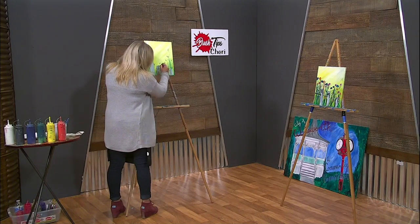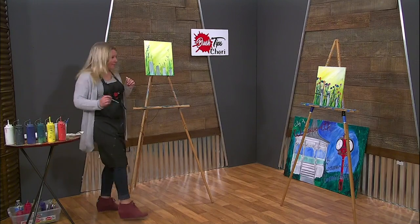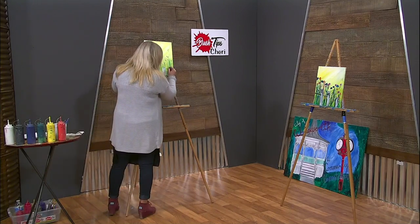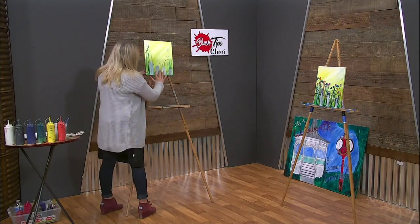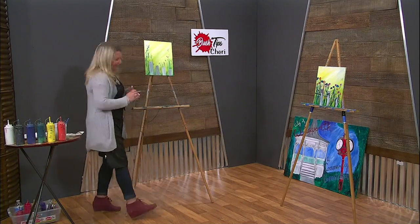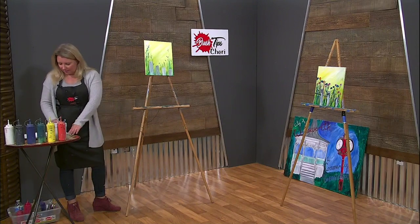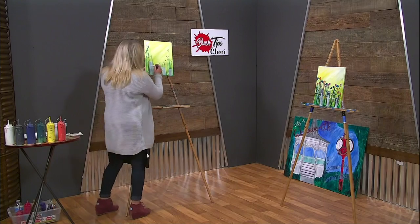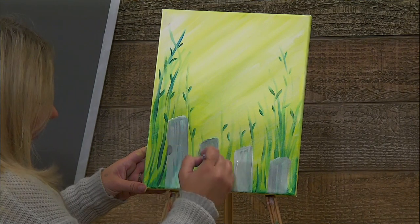Even these guys out. You can definitely grab a ruler if you feel you're not getting them straight enough, but fence posts — like birch trees — they're not always straight. Clean off my brush; I'm going to come in with this little round brush and add just a little black circle where we're going to put our fence posts through.